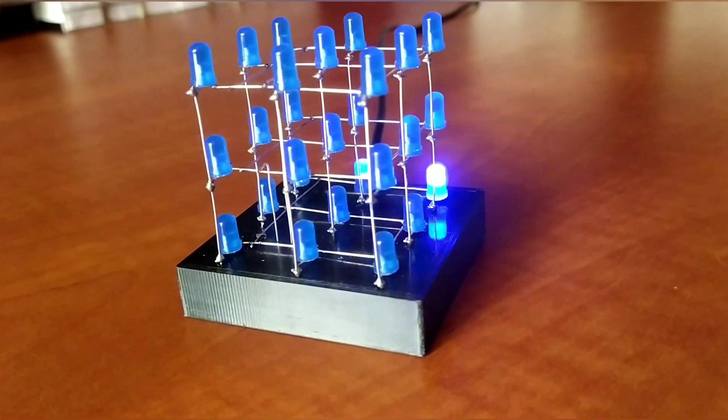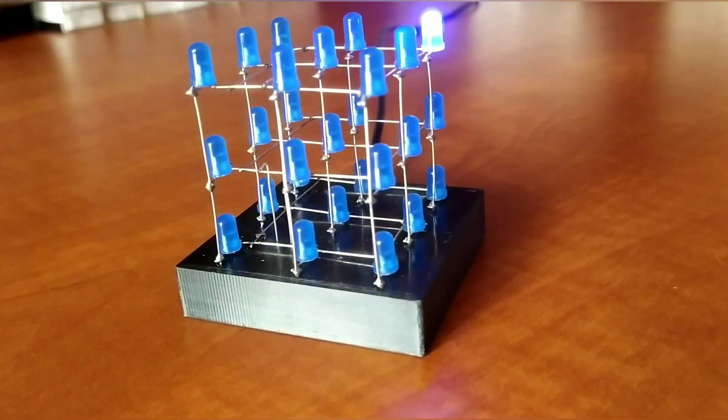Hi there! Today I'll show you how I created my 3x3x3 LED cube.